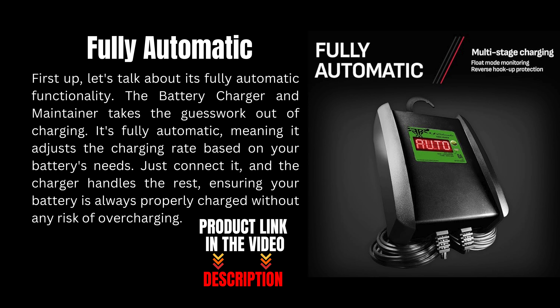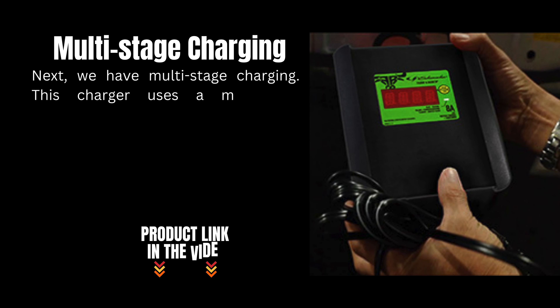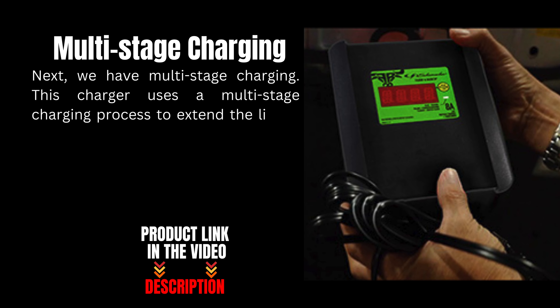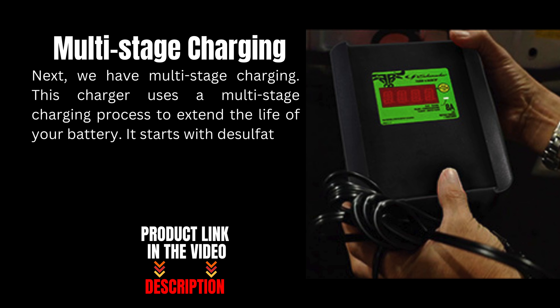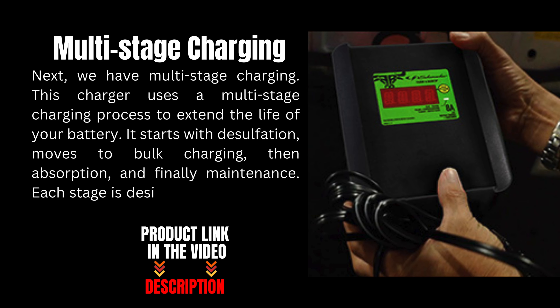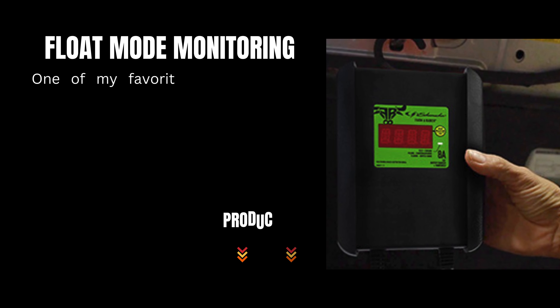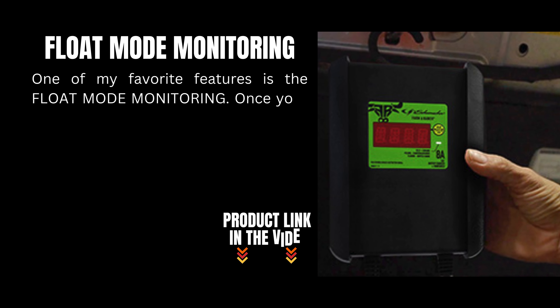Next we have multi-stage charging. This charger uses a multi-stage charging process to extend the life of your battery. It starts with desulfation, moves to bulk charging, then absorption, and finally maintenance. Each stage is designed to optimize the battery's health and performance. One of my favorite features is the float mode monitoring.